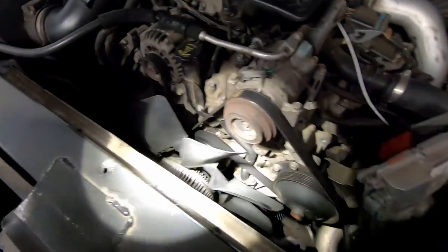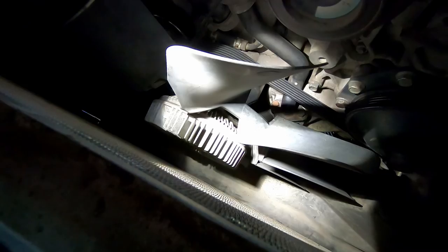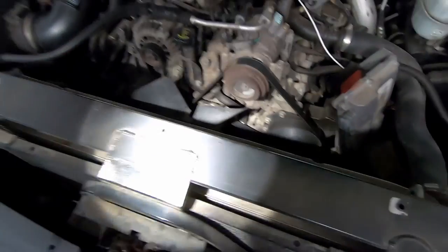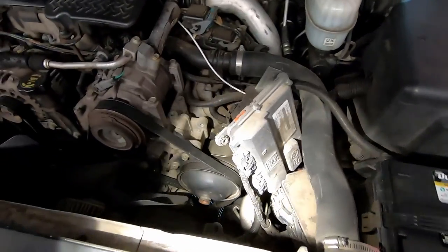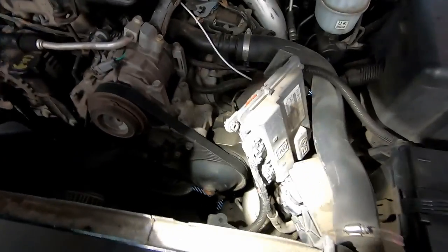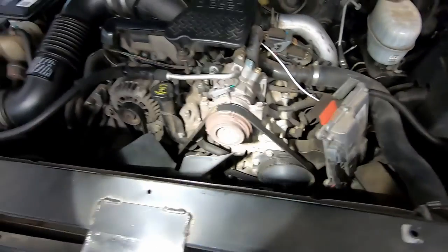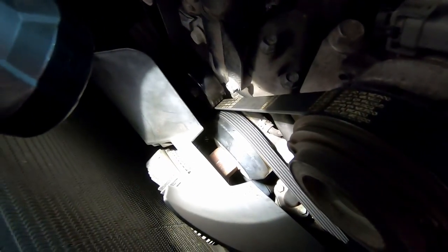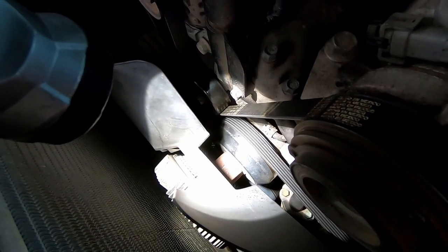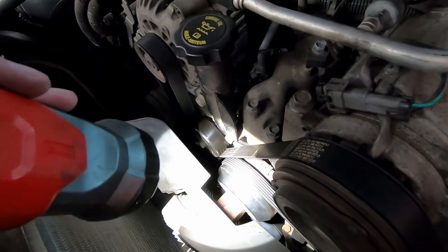We've got plenty of room for the water pump swap. After we get the fan clutch assembly off, we're going to have to go down to the bottom and get the harmonic balancer nut loose. Also, if you have an Allison transmission and Duramax, just take the TCM out of its cover and put it up out of the way. Then we'll get our tool and hammer and spin this nut off counterclockwise — toward the left.